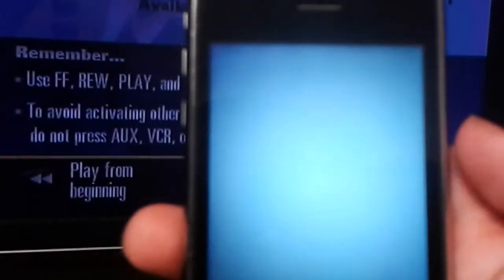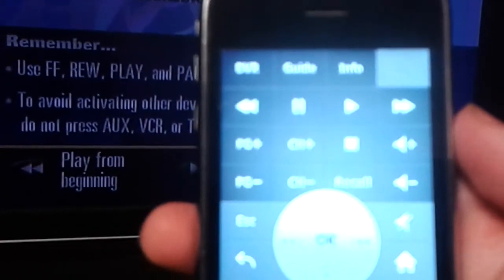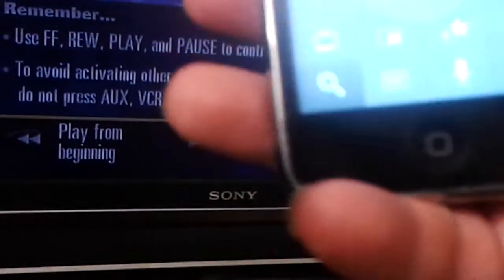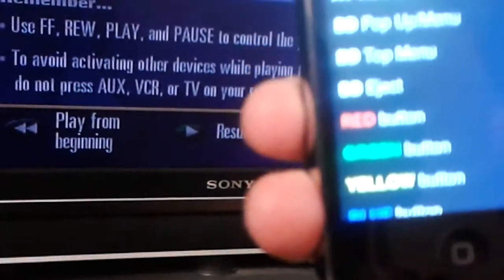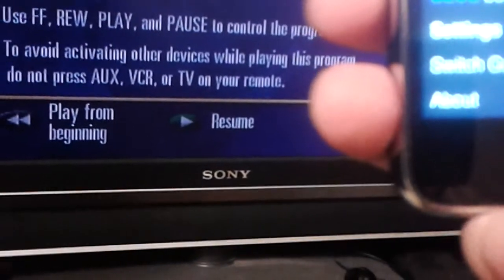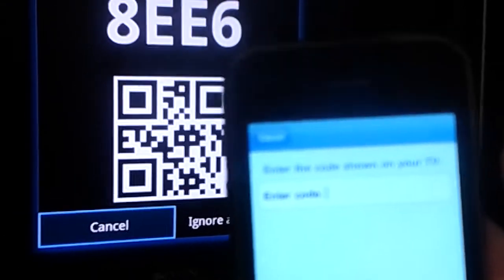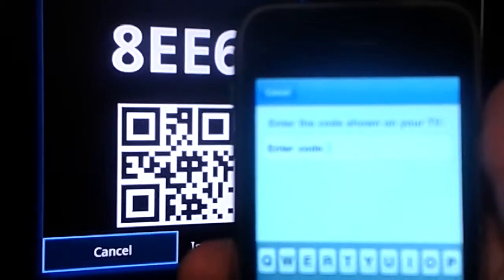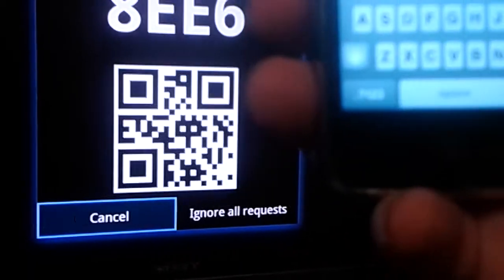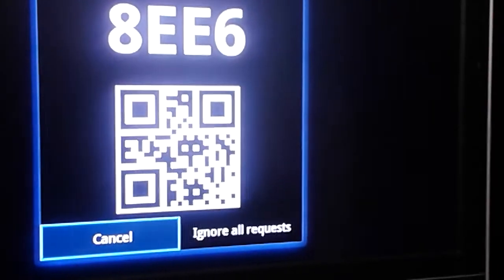I launched the Google TV app and I'm going to have to pair my TV with my Google TV. So how do we do that? Go down here — and what do you know, it popped up before I could do anything. Pretty smart. So we need to go ahead and type in the code. I'm going to have to move it out of frame just so I can type it in.